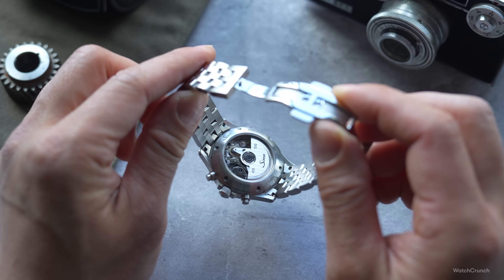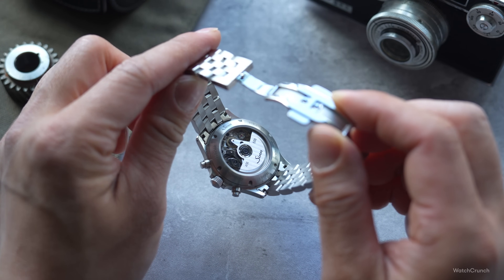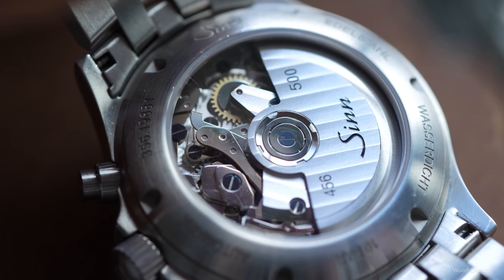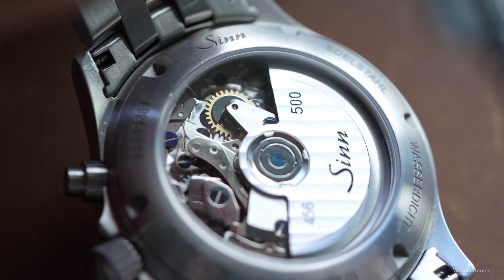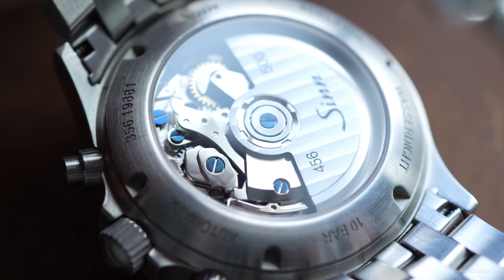Both watches use versions of the Sellita SW500, but you can only see it through the new watch's display case back. The Sellita is a modern reincarnation of the Valjoux 7750, which is a reliable blue-collar chronograph — easy to service, but quite thick. It's cam-operated, not particularly fancy, but finished well enough to be easy on the eyes in the new watch, providing a full 63 hours of power reserve.